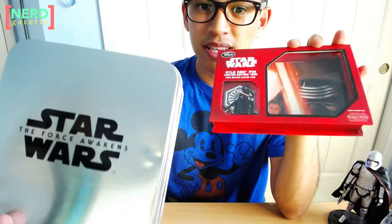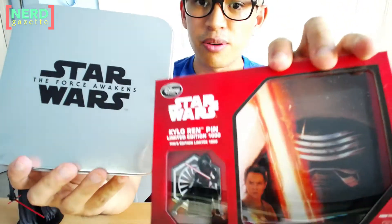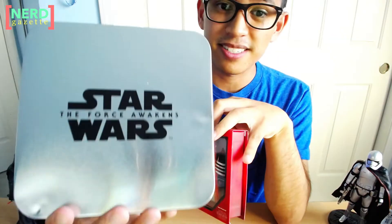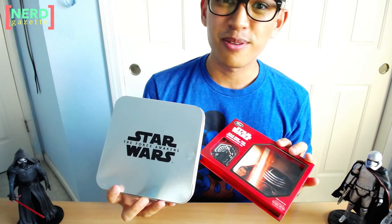Just wanted to show you these. Again, this was on the limited edition pins that the Disney Store put up on Force Friday — Kylo Ren, the first one in a series of 6, and the collector's tin that comes with a starter pin. I will see you all later, and thanks for watching.